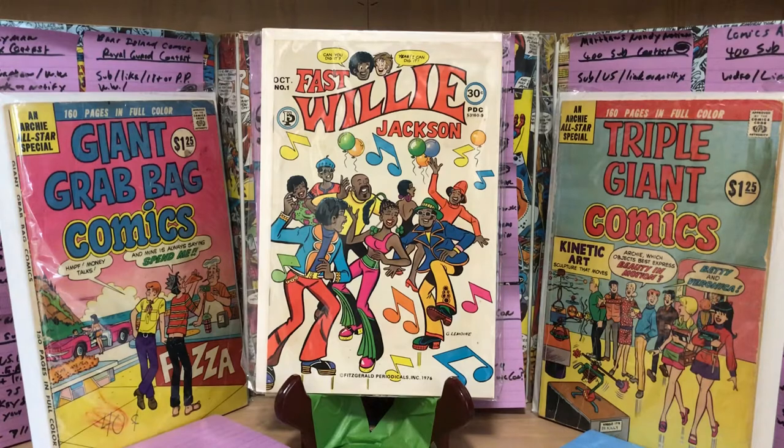This is their only regular comic book series with ongoing characters. As you can tell, this was done very much in the vein of Archie Comics — very humorous, with a very similar art style. The stories are very lighthearted and quite short, sometimes even one page or three or four pages. Very quick hits.